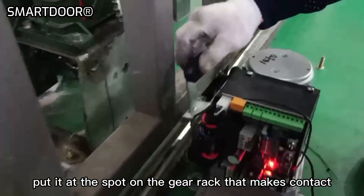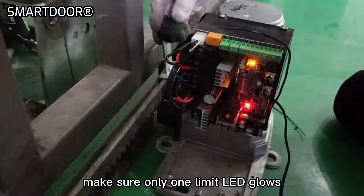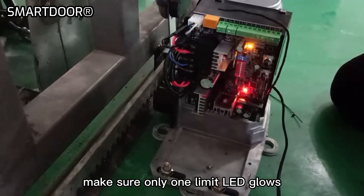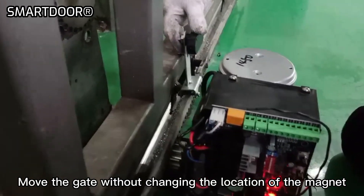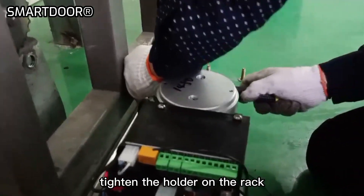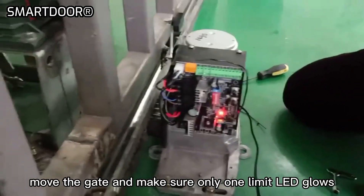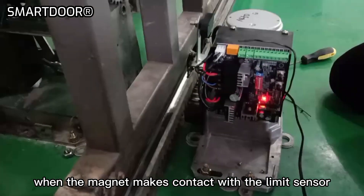Put it at the spot on the gear rack that makes contact with the limit sensor. Make sure only one limit LED glows. Move the gate without changing the location of the magnet on the rack. Tighten the holder on the rack.